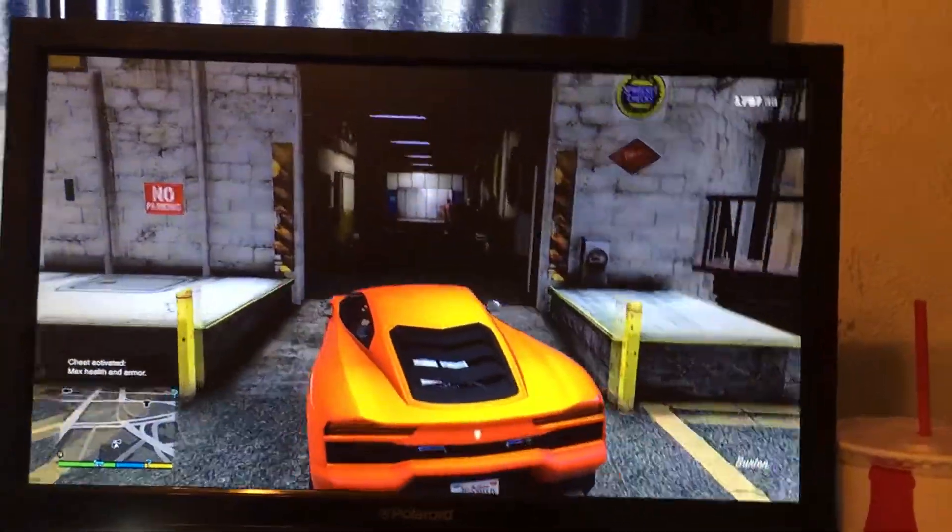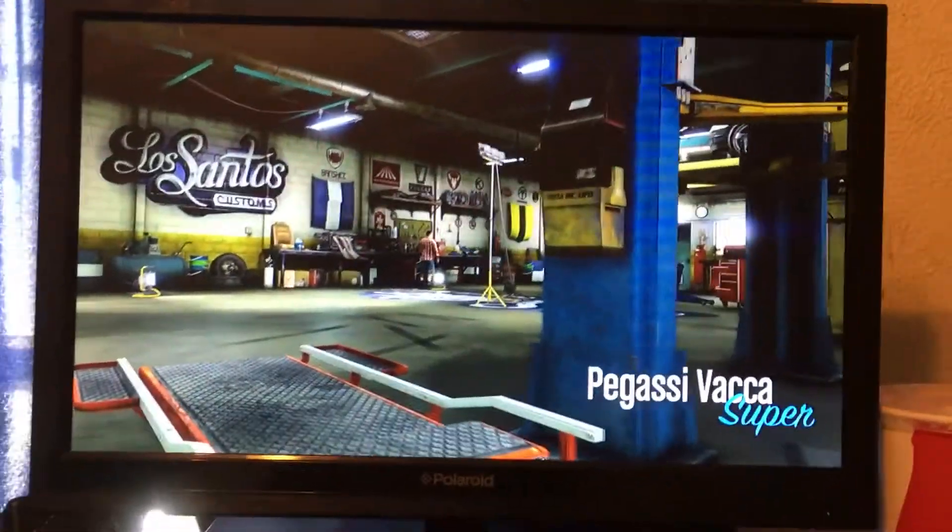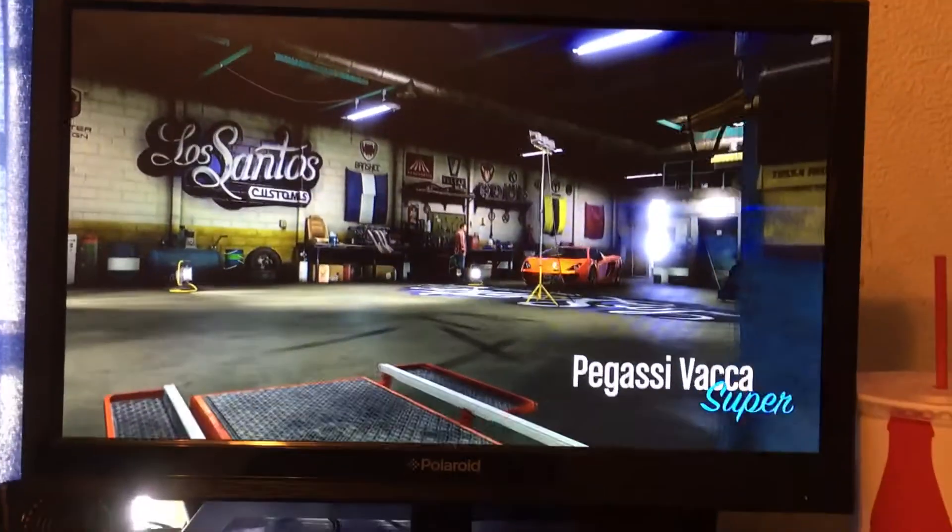Hi guys, so we're going to customize the Pegasi Vaca. This is based off the Lamborghini Gallardo.